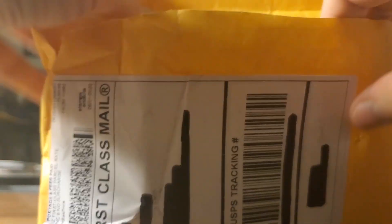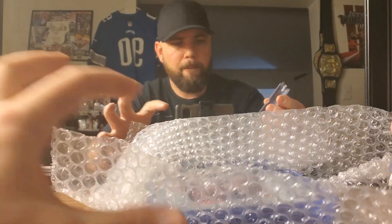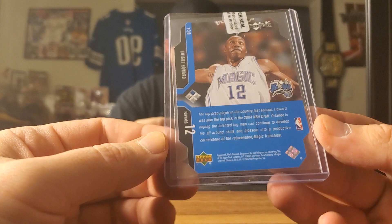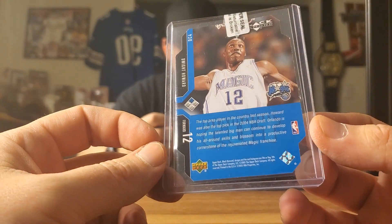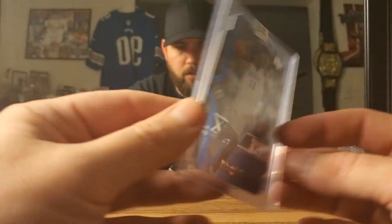Last package — this one has some MJs in it that I was really excited to get. That is not what I thought — wow, that is interesting. These are like box toppers or something. We got a Dwight Howard die cut rookie — not numbered — but it's got some whitening so it's probably not worth grading. It'll still go in my rookie die-cut box.